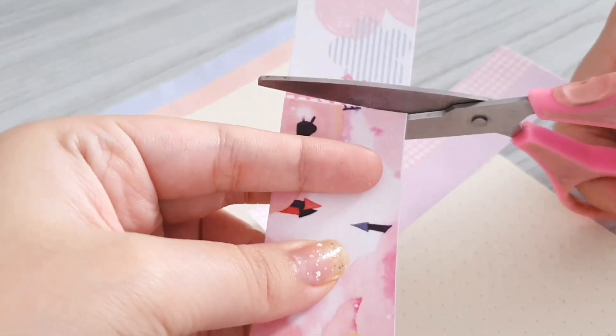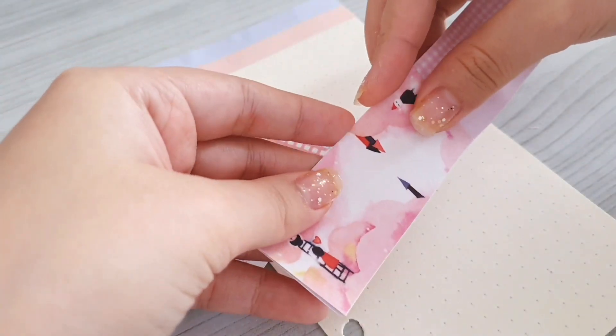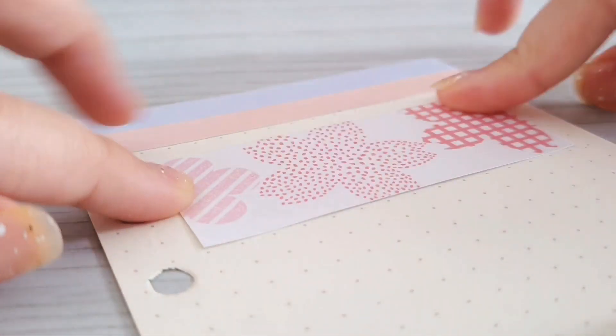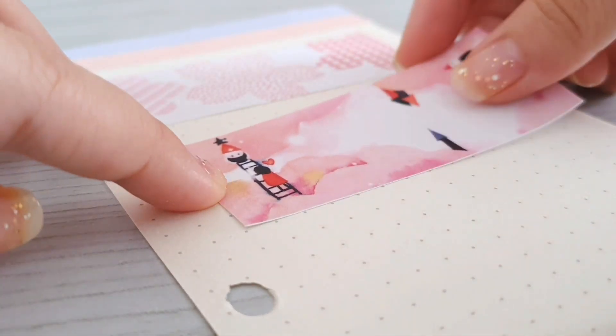To make the date boxes I'm actually going to use the same memo paper just with different designs. I just cut them up so that they are the same size and then simply stick them from top to bottom.